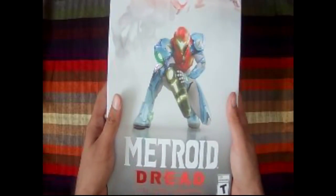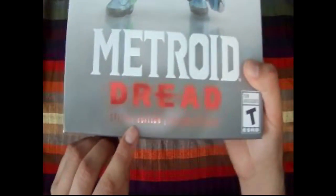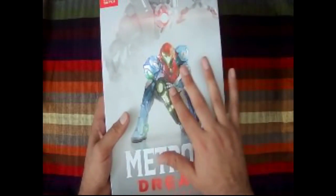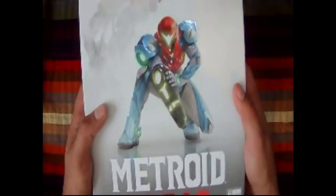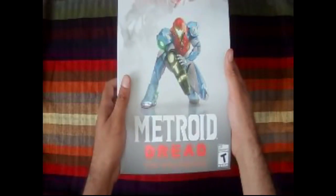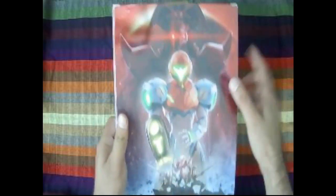This is the Metroid Dread Special Edition. The special edition box is pretty cool — it's got some texture to it. You can see it a little bit with the lighting. On the back you've got an image of Samus and what I believe is a Chozo, and then some warrior figures right here.